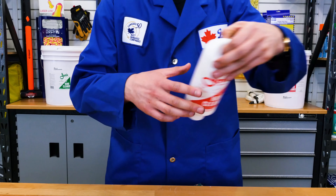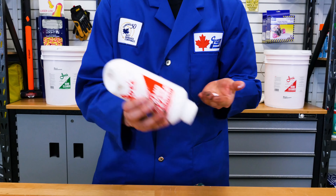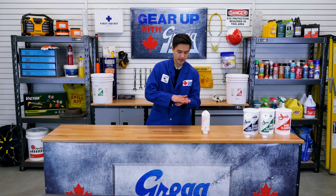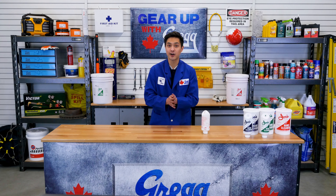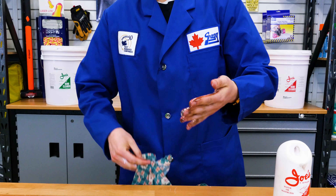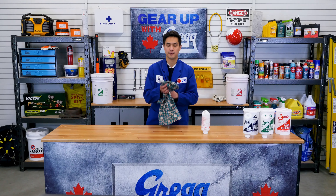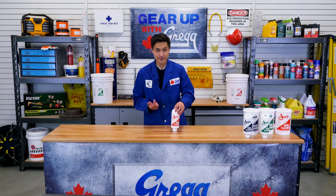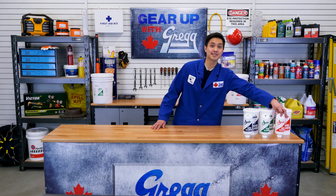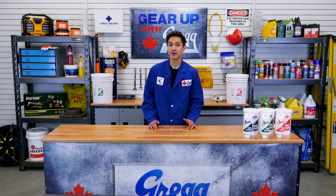All you have to do is apply some product onto your hand — normally a teaspoon amount is enough — and work it around in your hands. Once you feel like it's gotten enough of the dirt off, just wipe it off with a rag. Wow, these puppies are spotless! And if you like the smell of bananas, you're in for a treat, because the hand cleaner will leave your hands smelling like one.